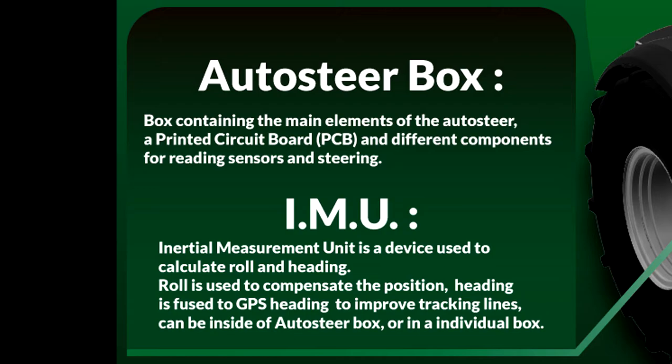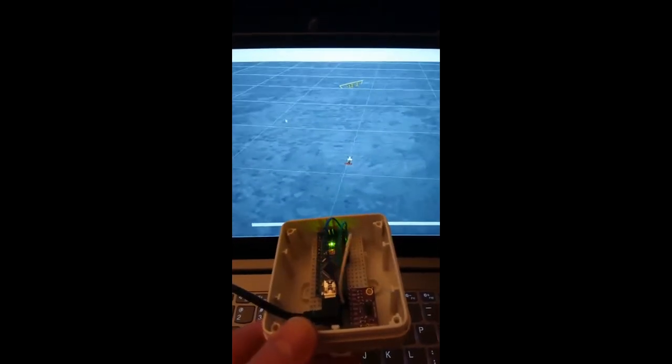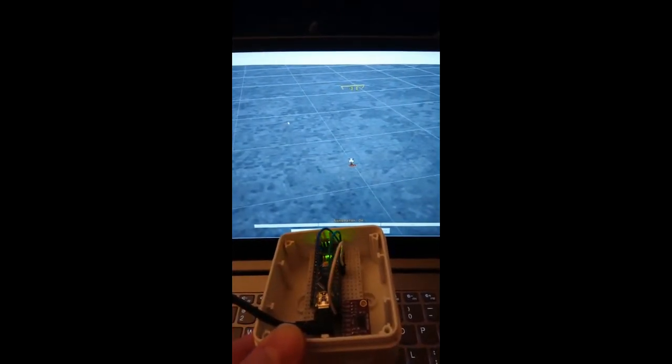Number three is the IMU. The inertial measurement unit is a device used to calculate the roll and heading of the tractor. Roll is then used to correct the GPS position for tilt, and the IMU heading is fused with the GPS heading to improve the steering. The IMU can be inside the auto steer box or in its own box.